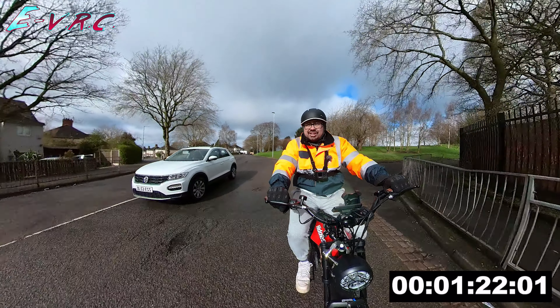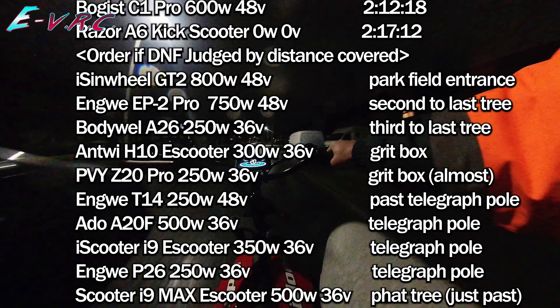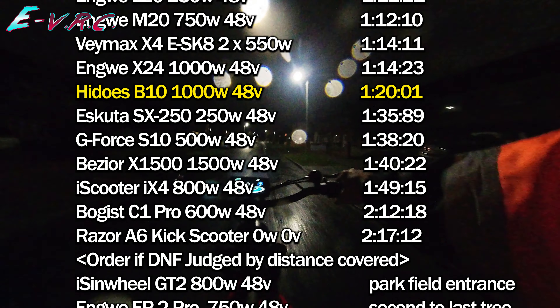Sorry bike, you didn't like that did you? Whilst the bike made it up Sandy Lane, the time probably wasn't what you'd expect for a 1000 watt bike. In fact, of all the 1000 watt bikes it was the slowest.